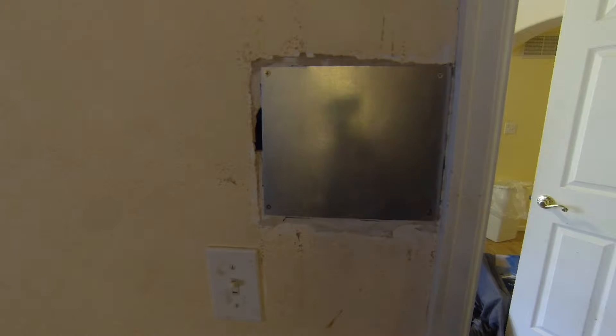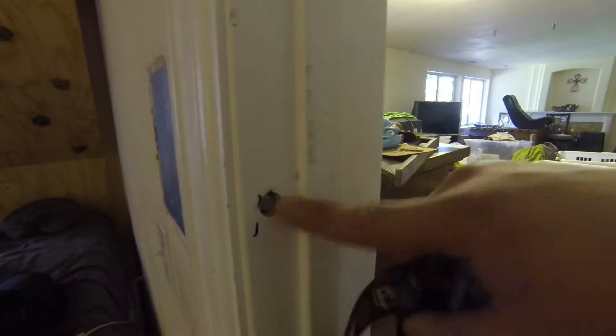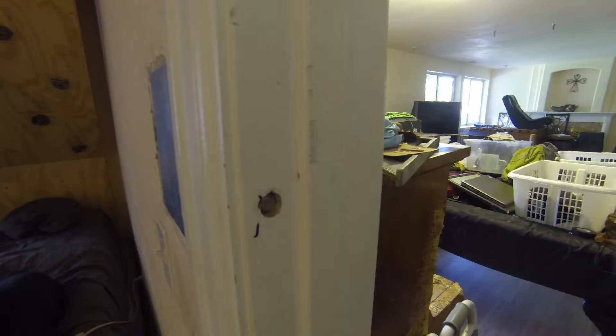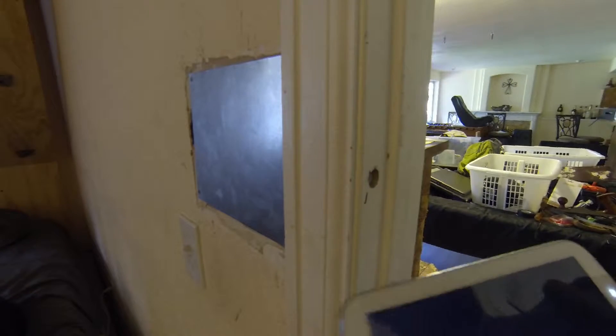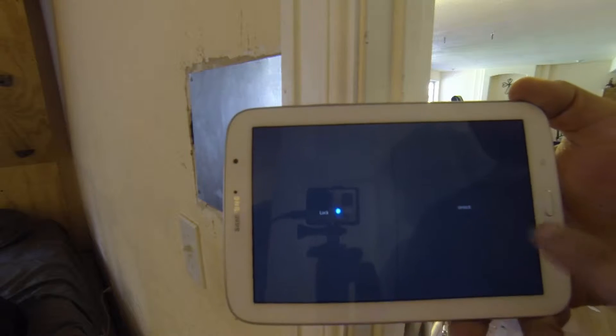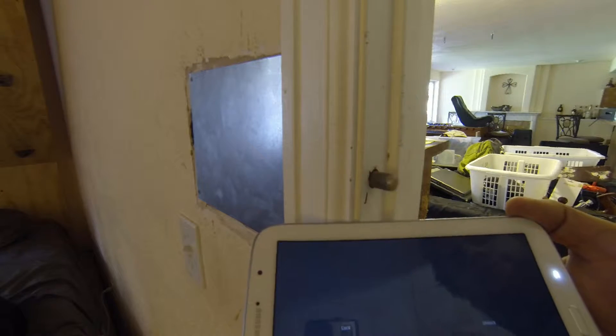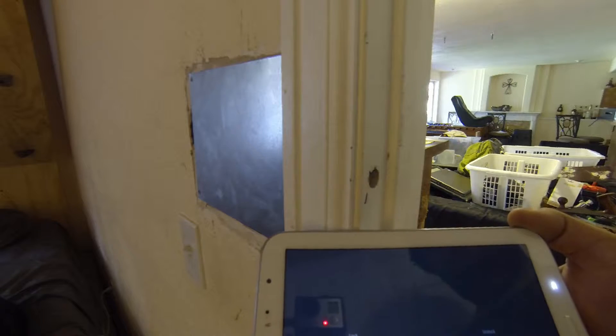I installed a bolt locking mechanism into the wall here behind this metal plate, which I'm going to spackle and paint over in a little while. You can see the bolt comes out and in here. Right now I'm using a simple app to do this — lock, unlock. You can see the bolts extending and retracting.